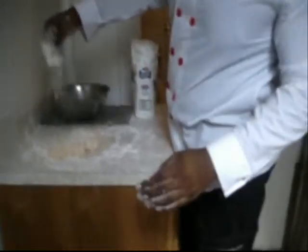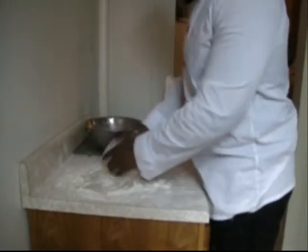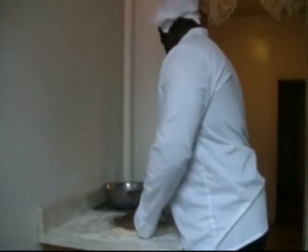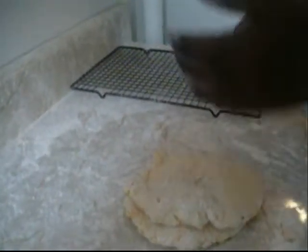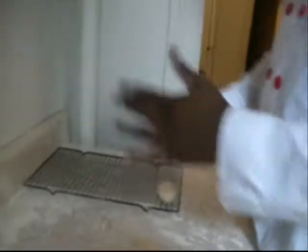Looking good right there. So then we're going to knead the dough. We're going to take a little piece, cut it off, roll it into a ball, and put them on the tray like that. Your boy Grizzly's got OCD so we need to do rows and columns and stuff like that.